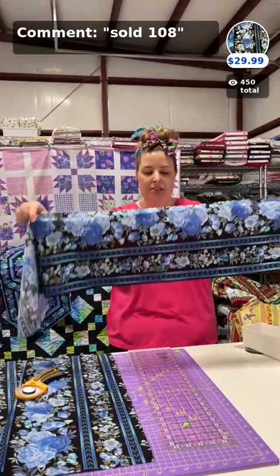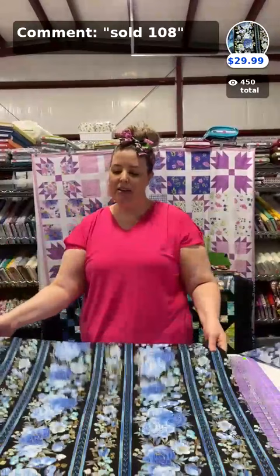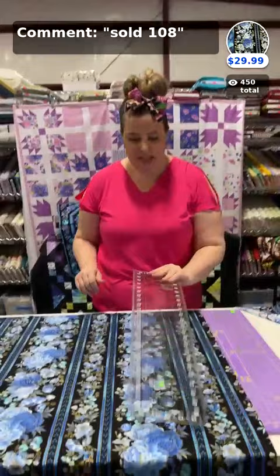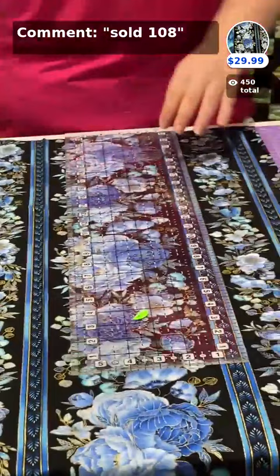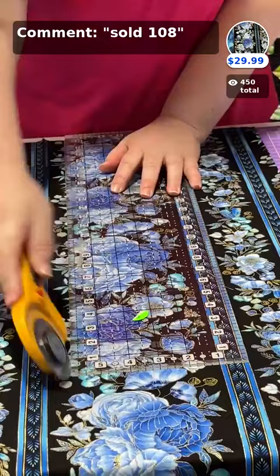I've cut the first strip — a little into the flowers and along the edge of that border. Now I need to cut one more. Barbara asked whether the kits include backing — backing is not included. Each kit requires up to a yard and a half for backing per the pattern. I've gotten away with half a yard to a yard depending on runner size. For this runner you'll need at least a yard for backing. After cutting, we'll show the backing options and let viewers vote on which looks best.